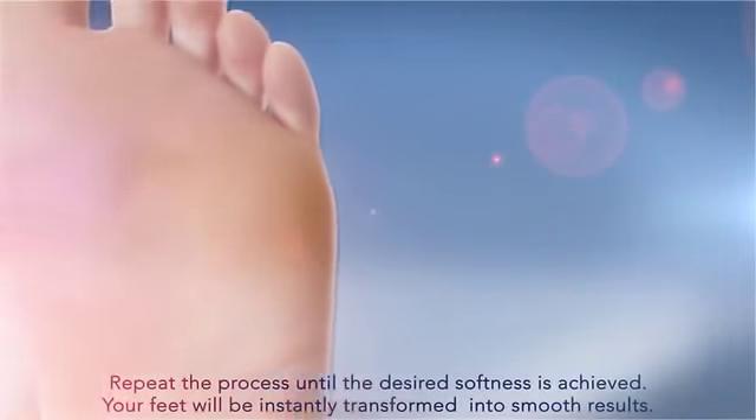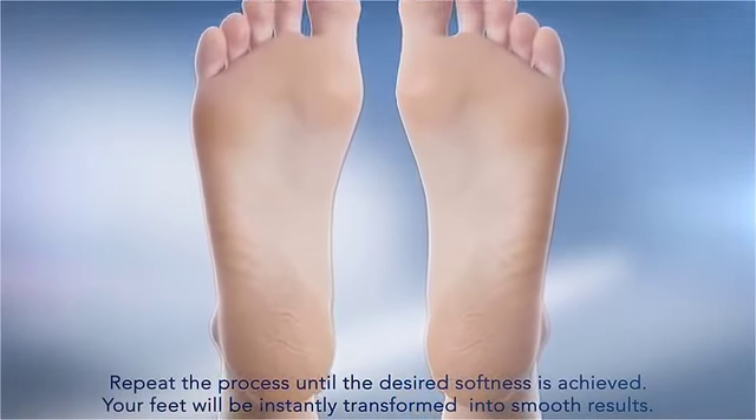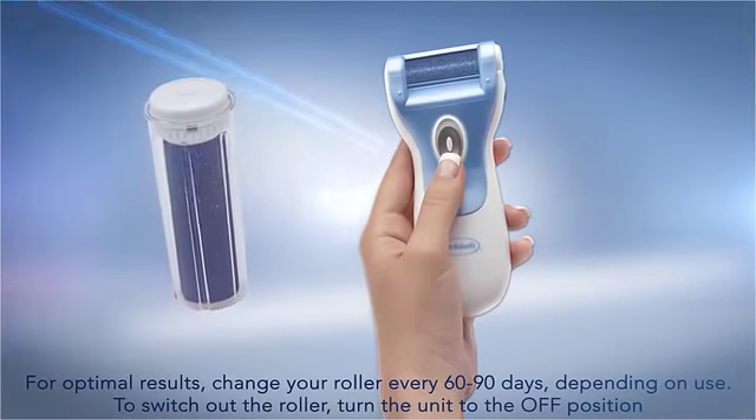Repeat the process until the desired softness is achieved. Your feet will be instantly transformed into smooth results. For optimal results, change your roller every 60 to 90 days, depending on use.